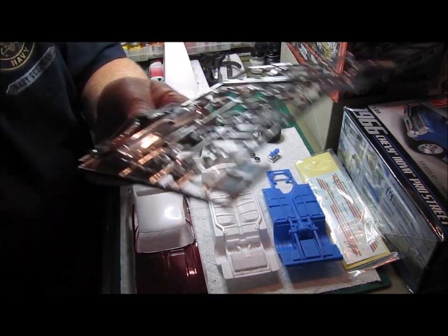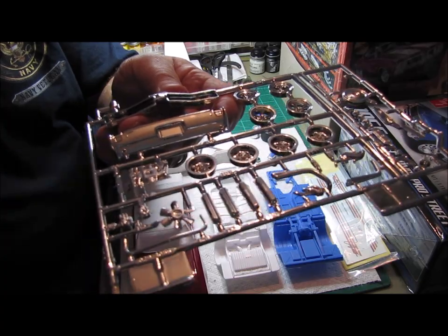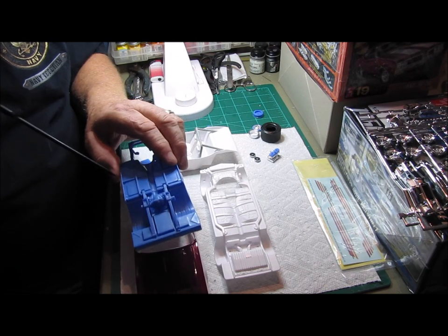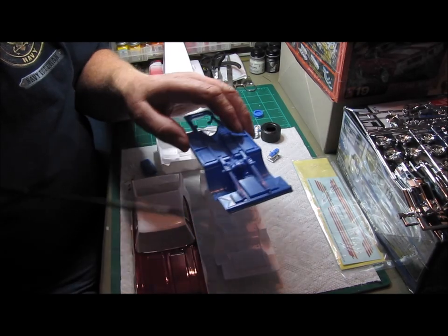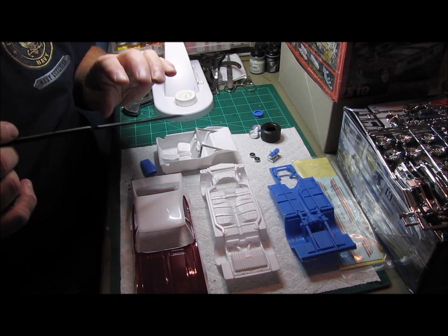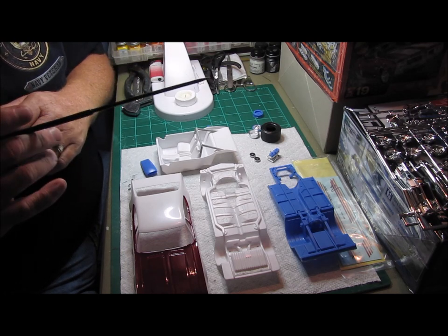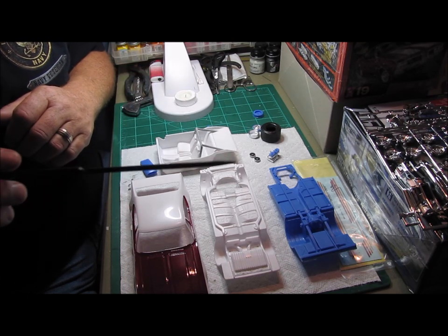If you'll notice on the rear bumper of this Cutlass kit, it's got the exhaust coming out underneath the bumper. What I want to try and do — I don't know if I'm going to be able to yet — is figure out how to run my exhaust around and underneath this narrowed rear differential so that I can still have it coming out of the back bumper. I really don't want to have to cut those exhaust pipes out and just end up with notches. I like the way it looks right now and I'm going to try to keep it that way. That's one of my goals.